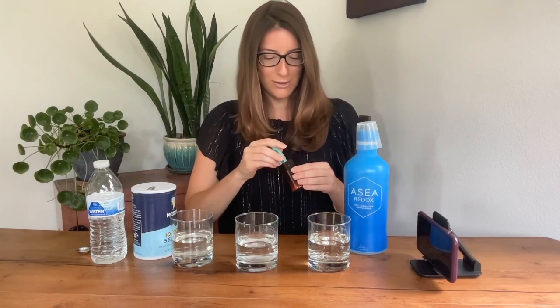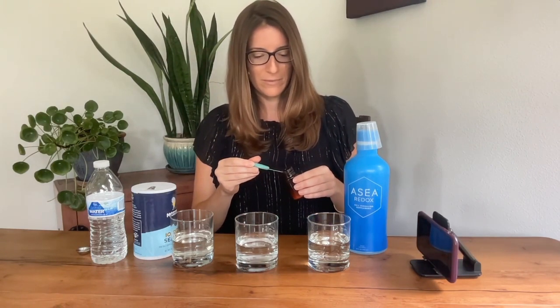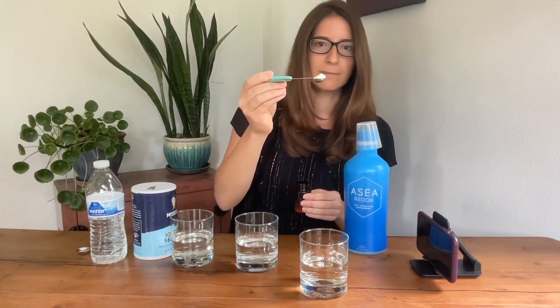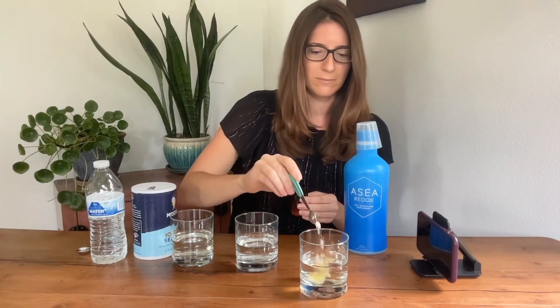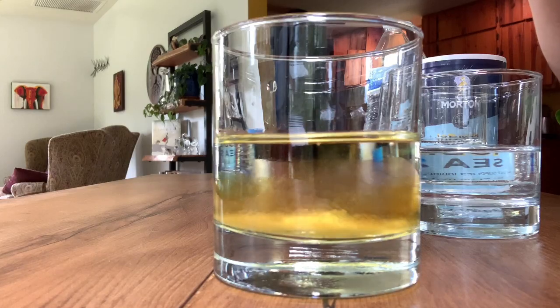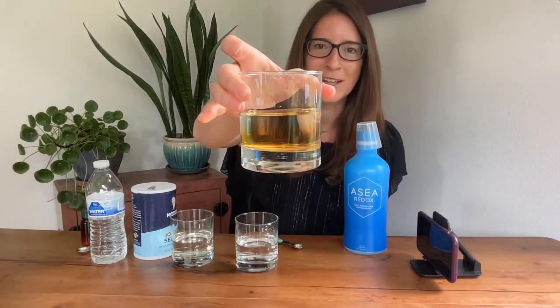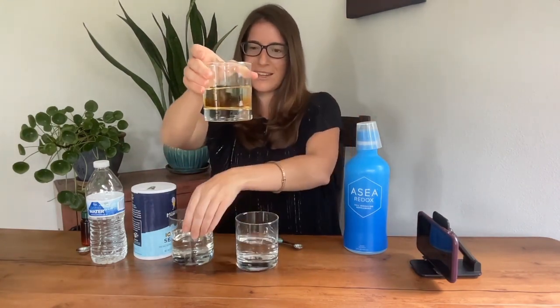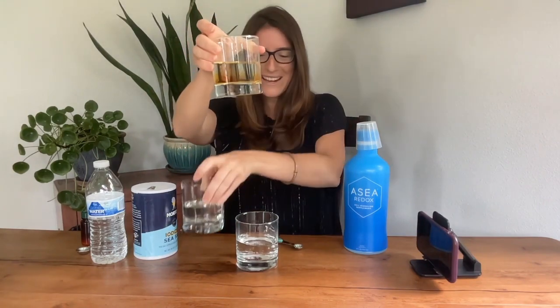And our final one — here is the moment of truth. Let's go ahead and move this forward so you can see. Again, just a quarter teaspoon. Immediate reaction! There was an immediate reaction with the reagent, which means there are signaling molecules present. It caused it to turn yellow. You can see the change against the water and against the salt water. So this puts to rest any debate — there are in fact signaling molecules present, as it had a reaction with the reagent.